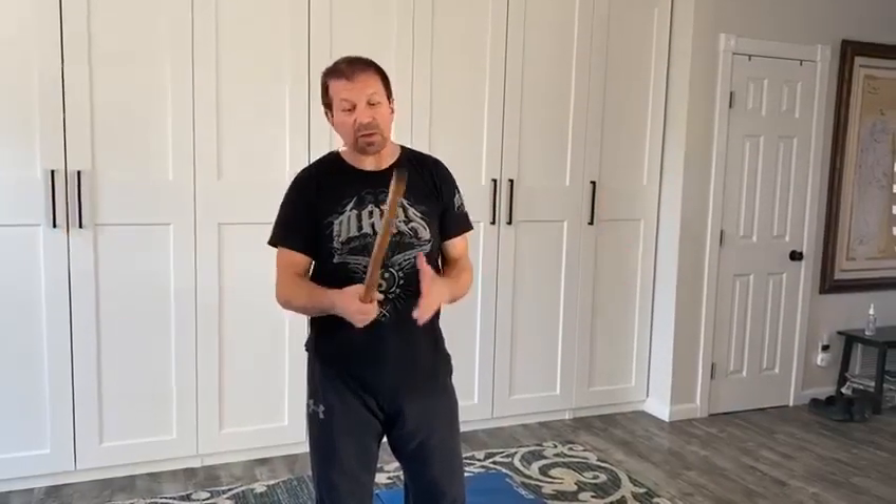We're all stuck in the house for a while, so I'm gonna give you a drill to do. A lot of people complain to me they don't have a partner and can't work out. I started thinking back to my beginner days with Gurudan — he used to give us solo stroking drills that we would do with the stick, and after a while you move past them and stop doing it. I figured it's a good time to bring this back.